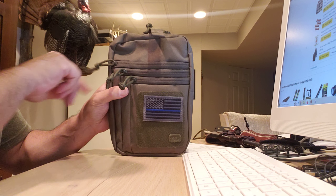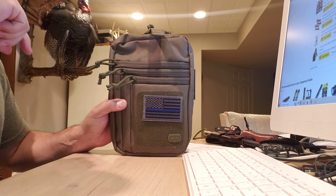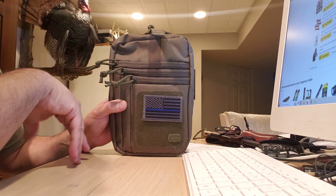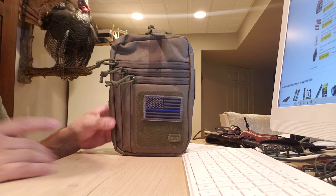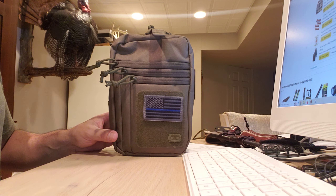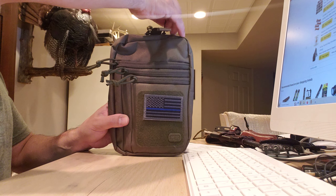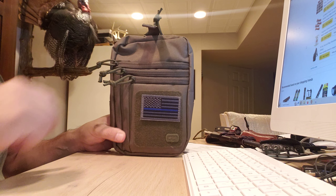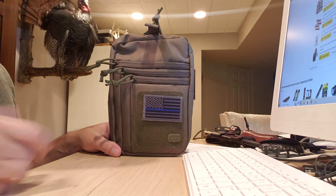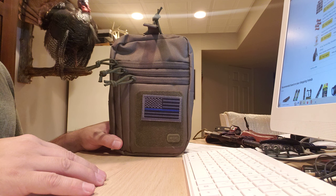If you're having issues with your carry, this is worth considering — though I'm not going to use it all the time. Sometimes I still pocket carry with a smaller gun. Figuring out the best way to carry your EDC is always a tough thing, and this is a pretty good solution. I'm kind of enjoying it.